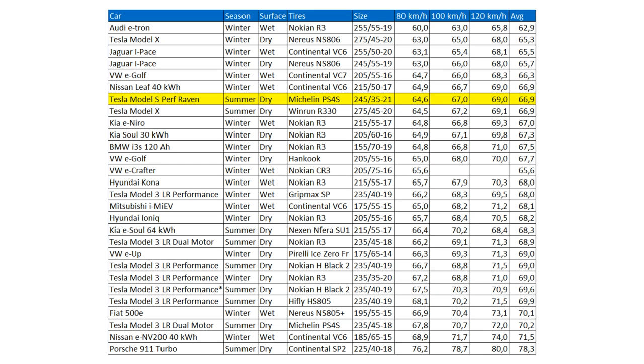Another thing to point out: when you look at the other cars above it on the table, under the season column it says winter — meaning those tires are winter tires. The Nokian and Continental Viking Contact are all winter tires, and winter tires are more quiet than summer tires in Norway at least, because we have rough tarmac and winter tires have a softer compound. Still, I believe that even if I tested each one with summer tires, the Raven would still be at the top of the table. The Raven performs quite superbly when it comes to noise.